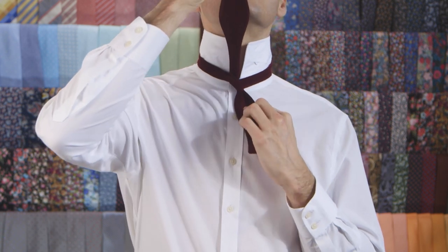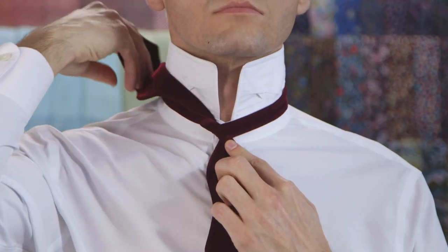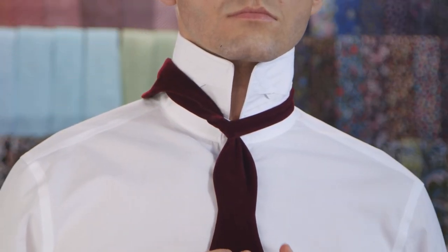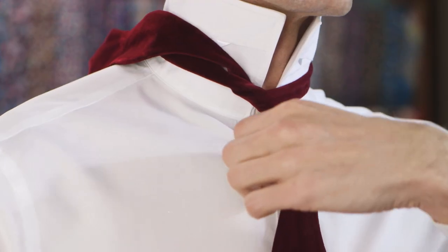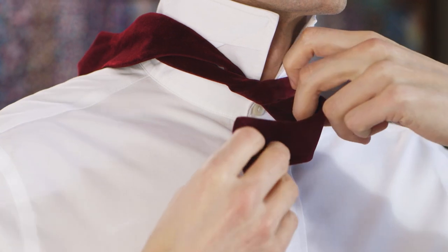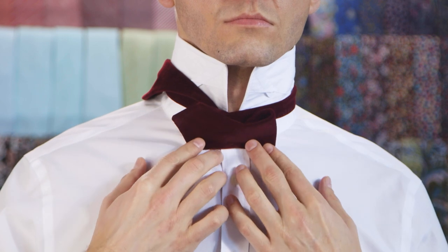It's important to keep this knot tight, because this will form the loop that keeps the bowtie around your neck. Place it over your shoulder so it's out of the way. Take the short end that's hanging down and pull it horizontally across the collar. The fold should be on the right side, and it should create a bow shape.